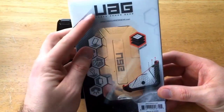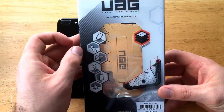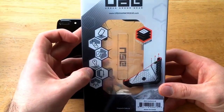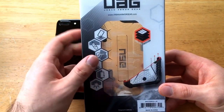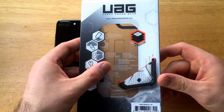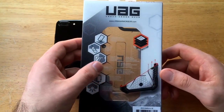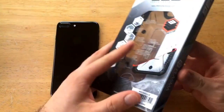Moving on to the back — Urban Armor Gear — it's got some of the different features listed: impact resistant corners, feather light, easy access, anti-scratch. It's got a screen surround and a glare-free flash, which is pretty cool. Three layers of protection are shown: the first being the armor shell, then shock cushions, and then impact resistant rubber. So those are the three layers of protection.